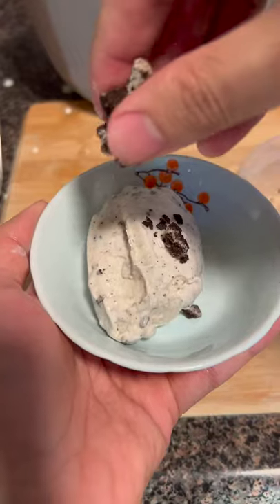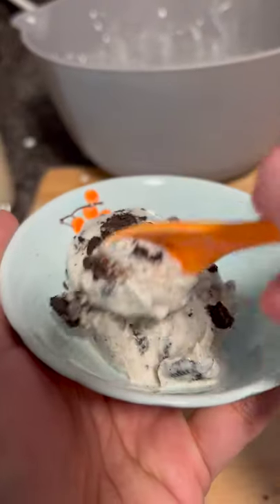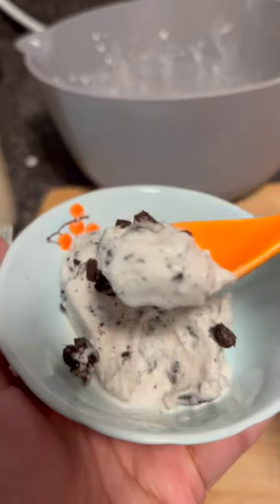And that's it. I just added a little bit of crushed Oreos on top, and this tasted absolutely amazing. So what should I try next time?